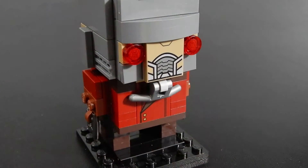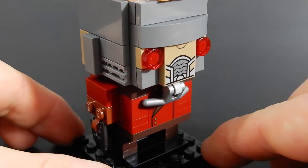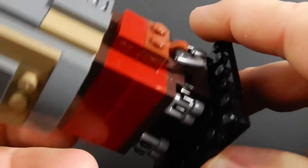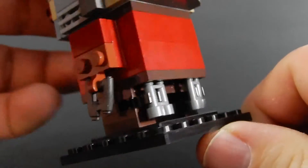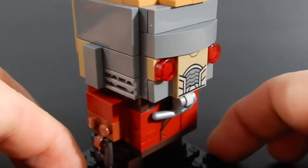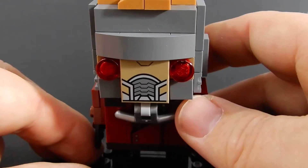That's a 1x2x2 brick that is printed with that coat piece there on the front — very well done. As you can see, rather than the typical googly eyes, he has some trans red round tiles there for eyes, which is appropriate. He has a couple of those fancy blasters. He also has some rocket boots — those are just binocular pieces clipped on the back of his legs. The mask altogether is pretty good; you can see some venting on the side, and there's a really nice print on that 2x2 tile at the front.